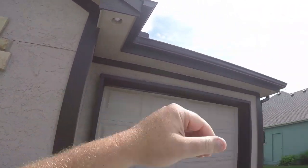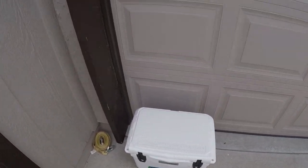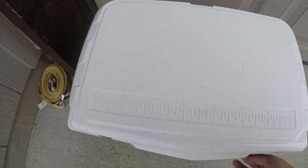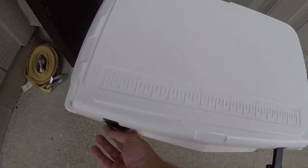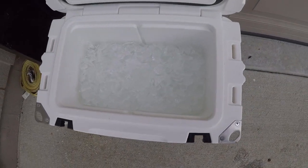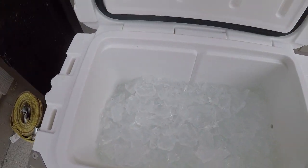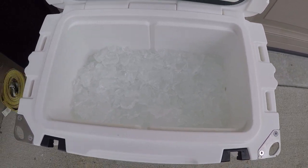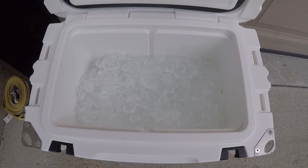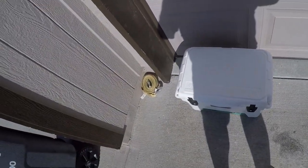Day two of the cooler challenge. Just so y'all know, the sun comes up over there and sets over there, so I've got the cooler positioned so that the hottest part of the day it's pretty much in that heat. Let's open it up and see what we got. Oh, good suction — still pretty good in there, still looking great. Lots of ice in there still.